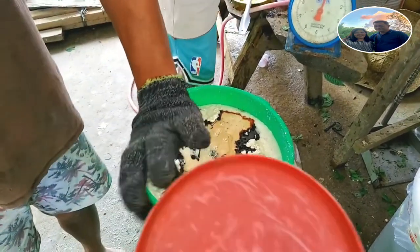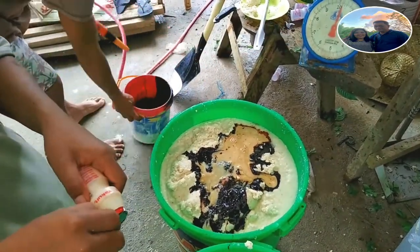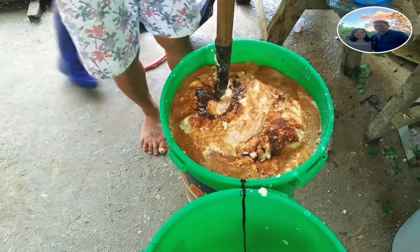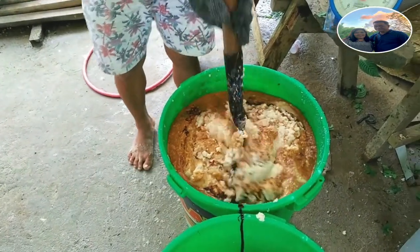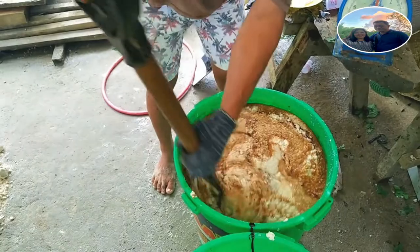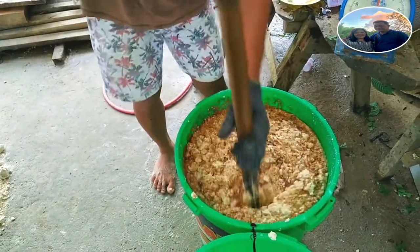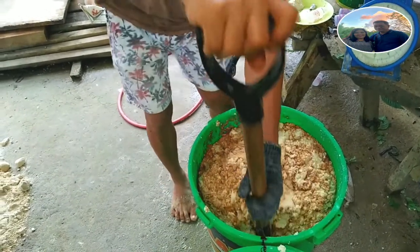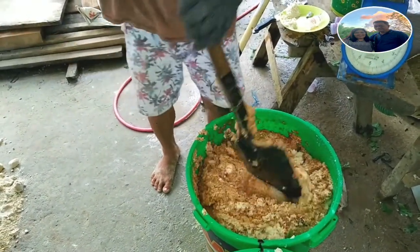Ayan na po. Ang next step — nangalo na po ang ating soya, molasses, at yakult. Nagbibigay po ito ng sustansya at mga probiotics. Mamaya, imi-mix po natin yan sa ating pinagaluhalong rice hull, carbonized rice hull, at ang ating adediago.